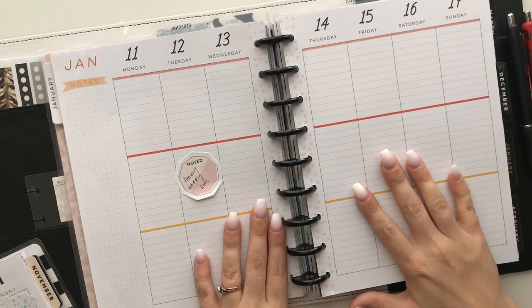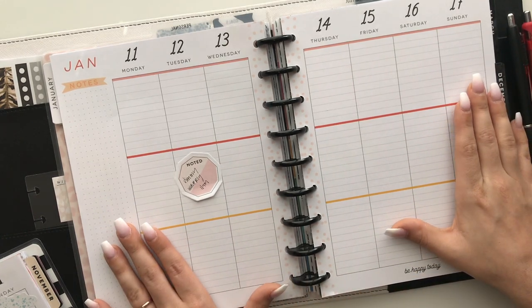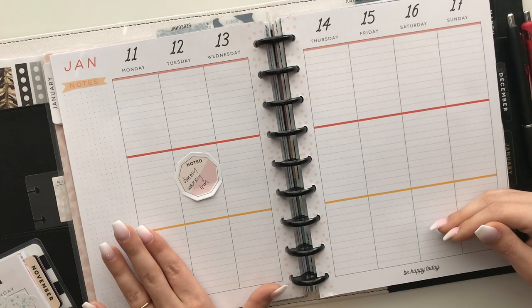To recap: Step one — decide how you're going to use this planner. Step two — think about what you'll use each section for. Step three — pre-plan. Step four, the fun one — pick out your stickers! I recommend picking out your stickers before you sit down to plan. I've noticed that if I just sit down without a plan, I pull from all kinds of sticker books, make a massive mess, and it takes an hour and a half. Picking ahead makes the process go much faster.